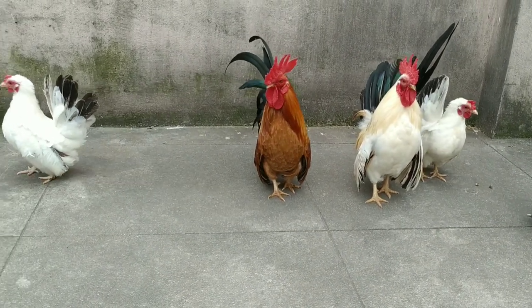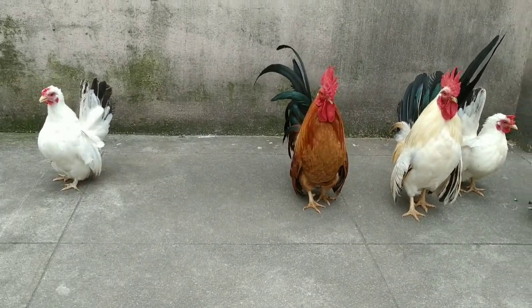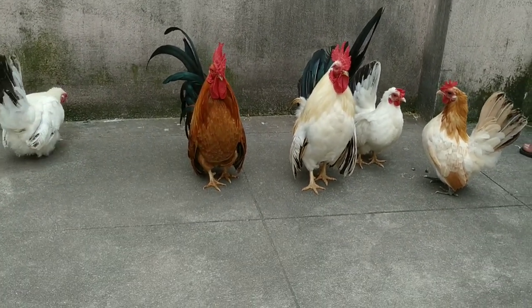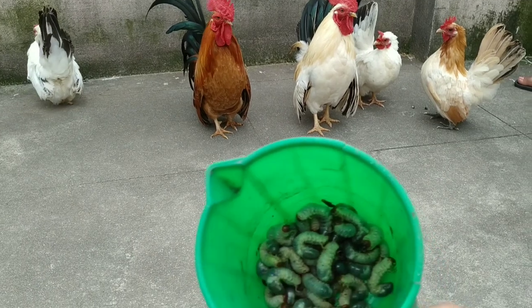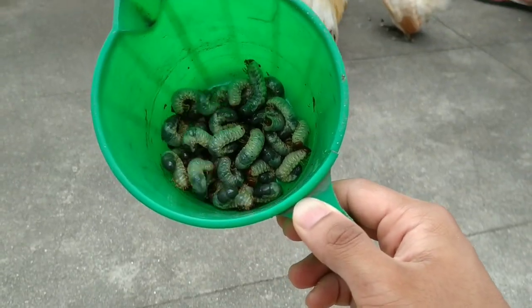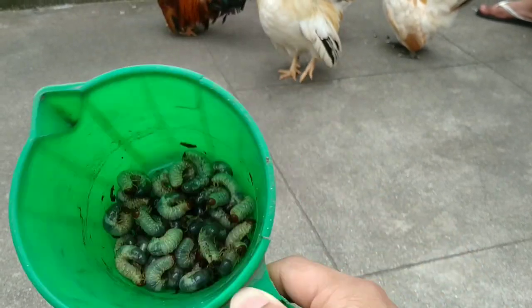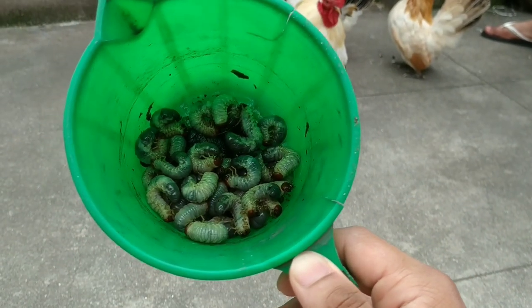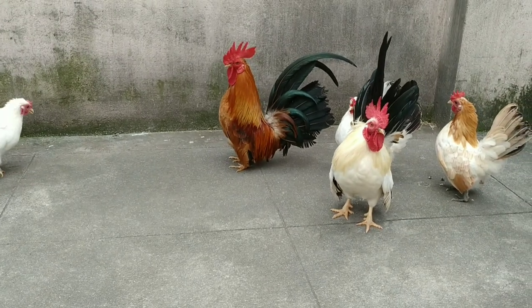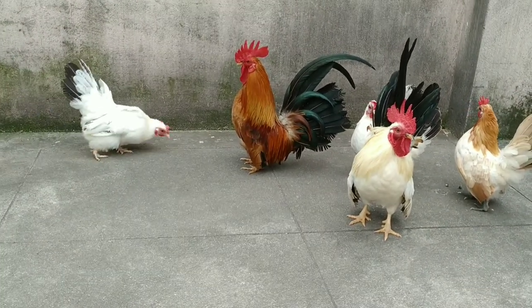Hello everyone, welcome back to Tamil Pison. Today I am going to feed some vegetable root-eating maggots. I have collected them from the back garden. I am going to feed these maggots to this bentham.